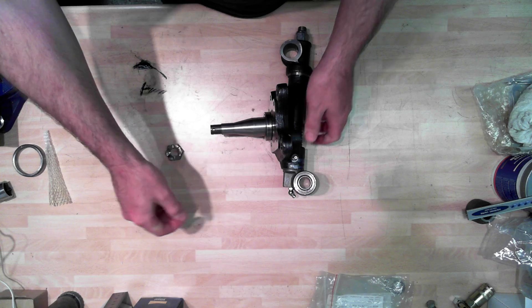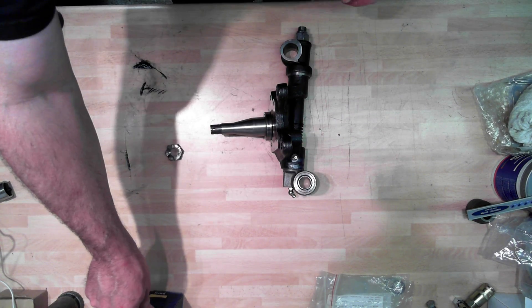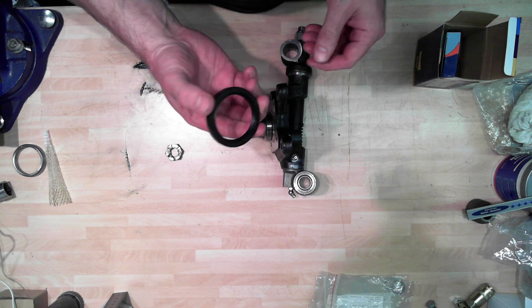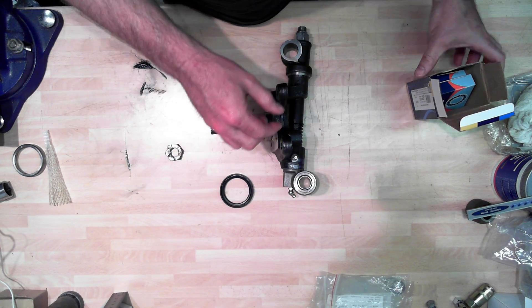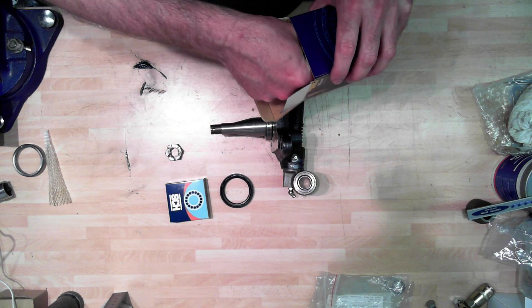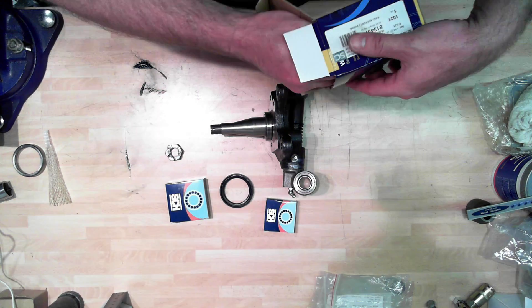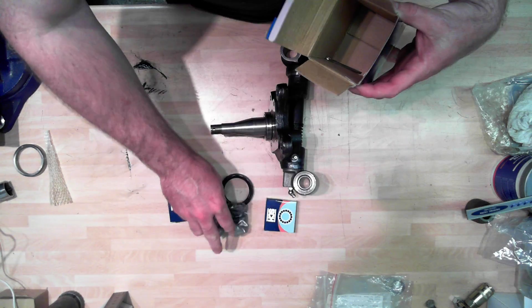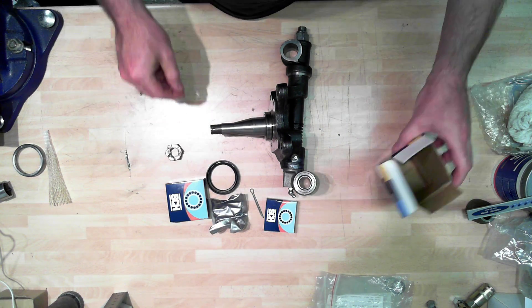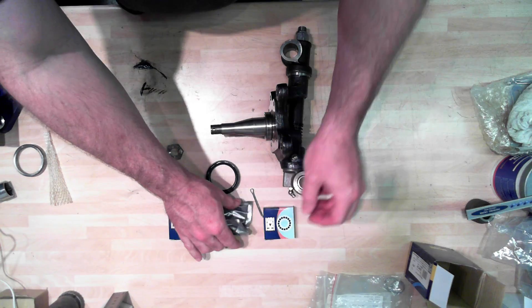That came off the donor car, but you can buy those new. Next thing that goes on - this is my set of wheel bearing rebuild parts: a couple of bearings, some grease, a split pin and an oil seal. So that's what comes in the kit.